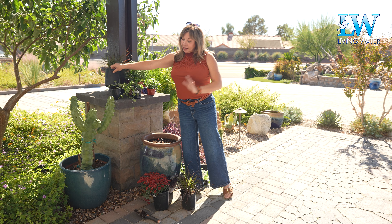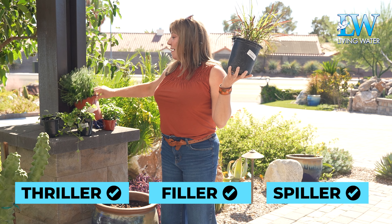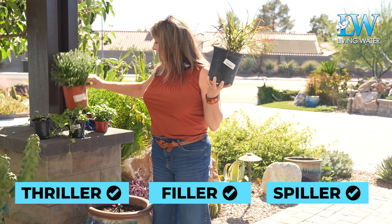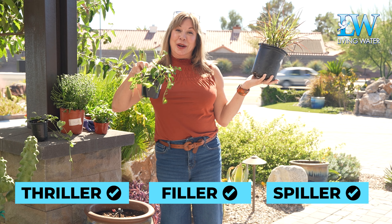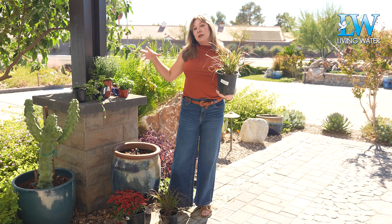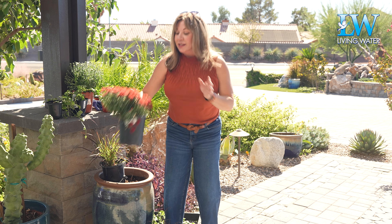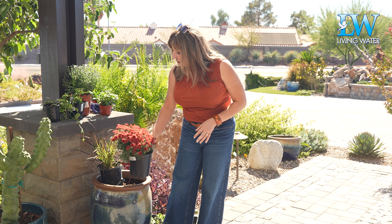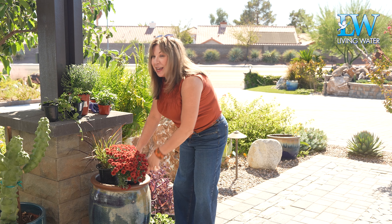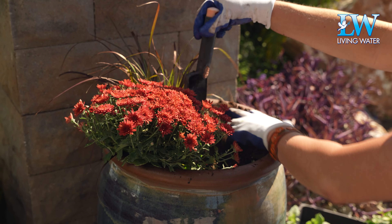Whenever you're building a container arrangement, you want to think thriller, filler, and spiller. For the thriller, you kind of want something with some height, something with some color variations, something with some pizzazz — that's going to be the thrilling part. And by filler, this is a mum, so this is going to just fill in the spaces around our thriller, which happens to be a purple fountain grass.